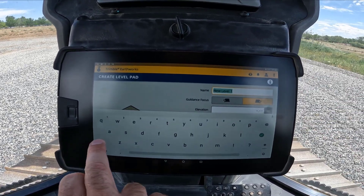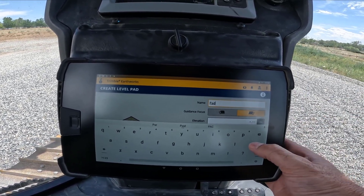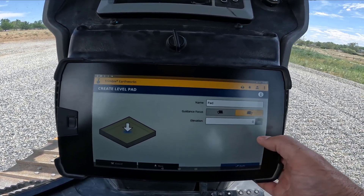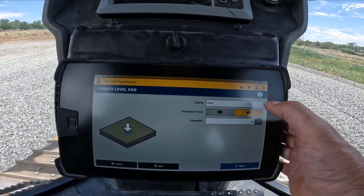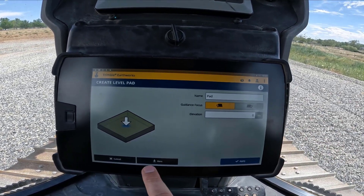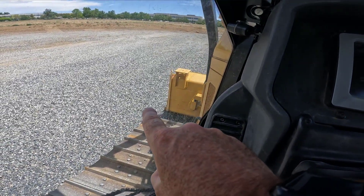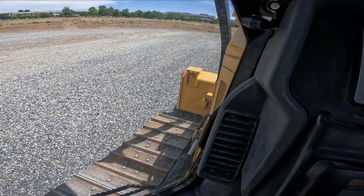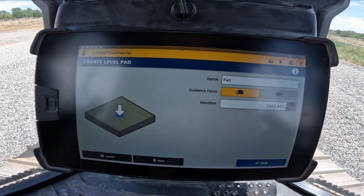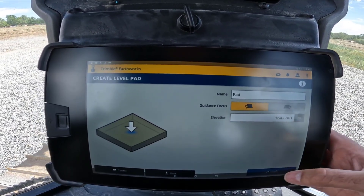We're going to go to new level. This is very easy — we can give the job a name, so I'm just going to call it 'pad.' You can type in the elevation that you want if you know it, or you can use your blade focus point — either the right blade focus or the left blade focus — to automatically pick the elevation of the blade. In this case, that's our left blade tip. We want the elevation of the pad to be at that elevation, so we just hit here and it's going to automatically populate the elevation field.